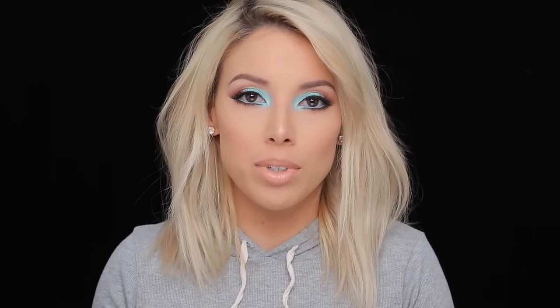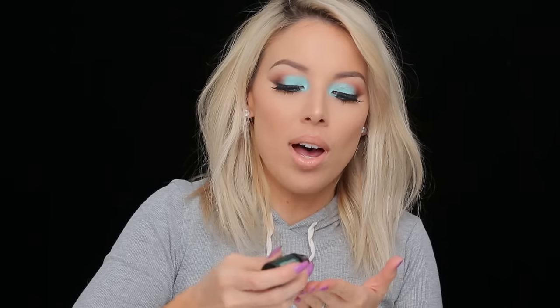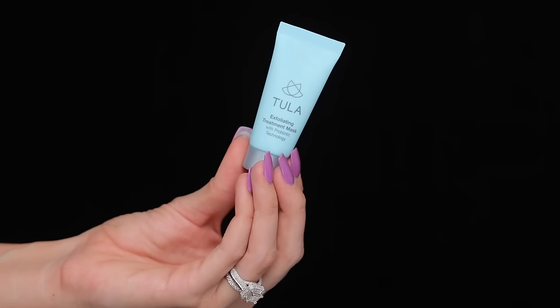So that wraps up the makeup tutorial, and I did want to show you guys the rest of the stuff I got in my glam bag this month. The first item is the Nth Degree Smoothing Moroccan Argan Oil and Keratin Hair Serum — this will help your cuticles and smooth split ends. The next item is the Briogeo Don't Despair Repair gel-to-oil overnight repair treatment, which is good because I always sleep with oil in my hair. The last one is the Tula Exfoliating Treatment Mask, which helps to brighten, hydrate, and even your skin tone.